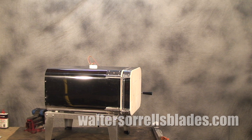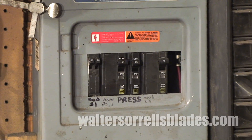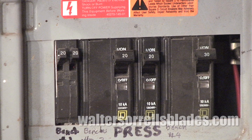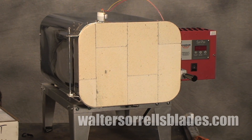Heat treating ovens aren't cheap — mine ran me a little over a thousand dollars and has enough internal capacity to fit an 18-inch blade. If you make bowies, you'll want a reasonably sizable one. If your interest runs more to folders, you can get by with a smaller one that'll probably cost you under a grand. One thing to remember is that these are electric and they draw a lot of current — most of them run on 240 volts. Make sure you've got a dedicated circuit ready for them, or they make for a hell of an expensive coaster for your coffee cup.